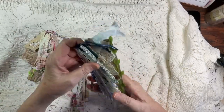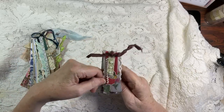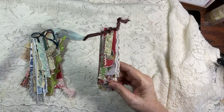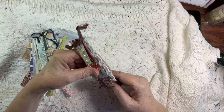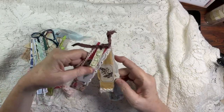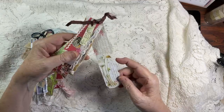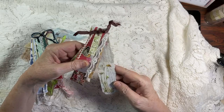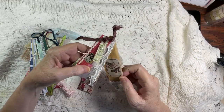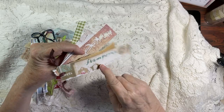Let me show you what I've done and then we are going to create one together. You see dangles — everybody's doing dangles. Dangles are fantastic because they use lots of your scraps and they give you a way to upcycle. I decided that just wasn't enough for me, so I wanted to take the pages on the dangles themselves and create a little bit more. For instance, I took a Tim Holtz floral and attached it to this.